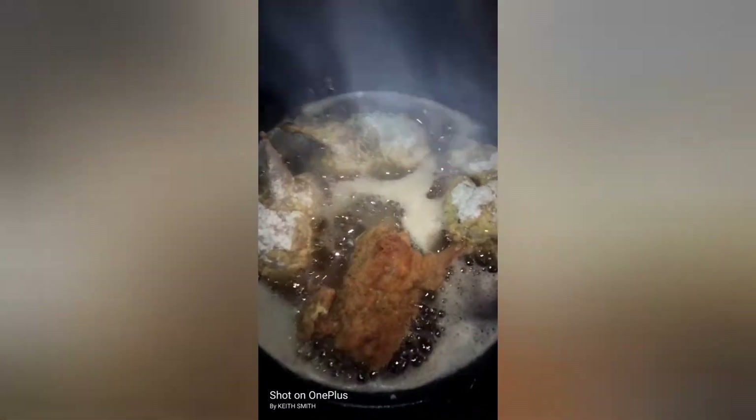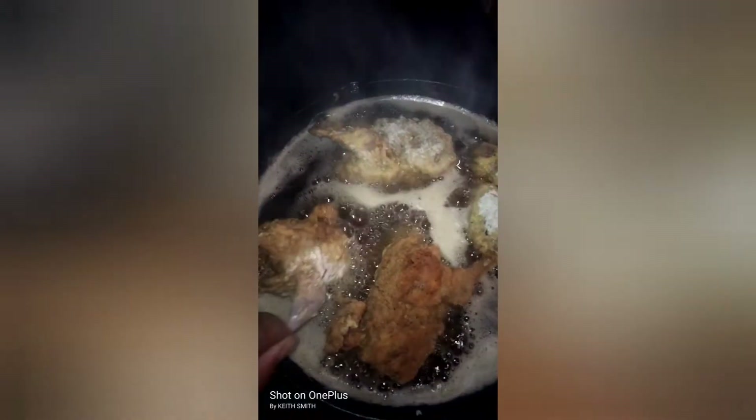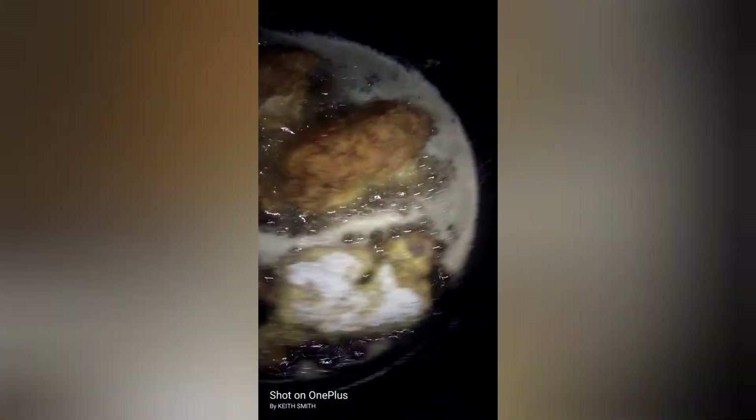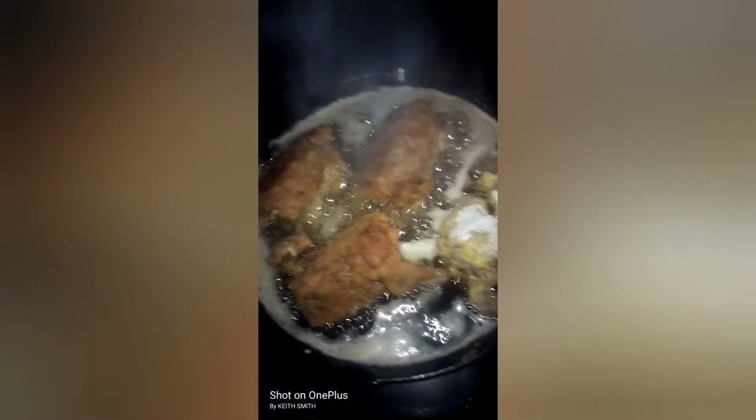All right, time to flip them — I'm gonna just use my hand. Now this one I'm gonna be able to use my hand on. I'm not going in that grease, but y'all stay tuned.